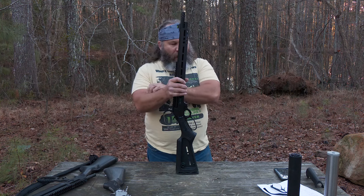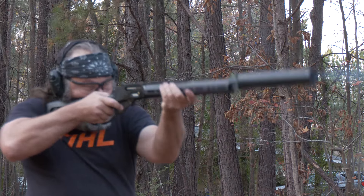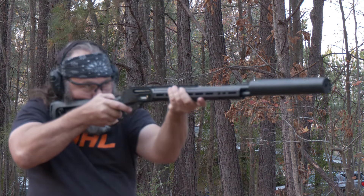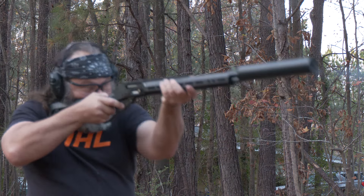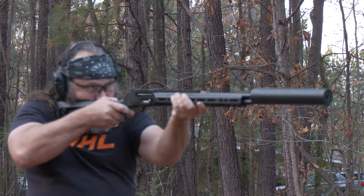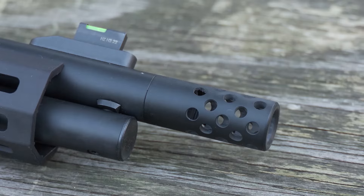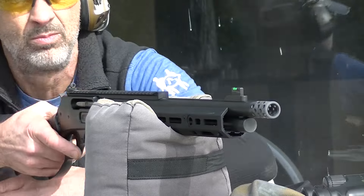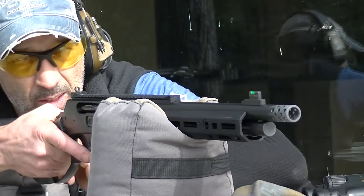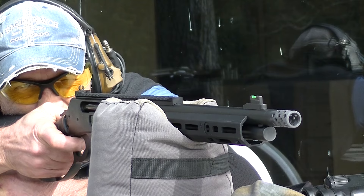Both rifles were threaded — 11/16 by 24, which is the standard thread for 45-70. The earlier dark rifle from Remington just had a thread protector on it. When you buy the Ruger-built Marlin, it comes with a thread protector and also a functional brake. When you're shooting that heavy 45-70 and double-tapping, you're going to appreciate a good brake and a recoil pad because that stuff is heavy duty.